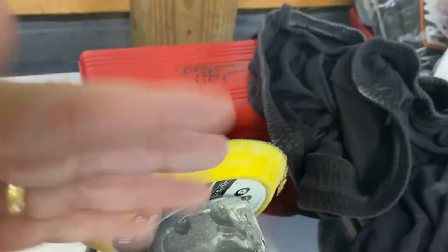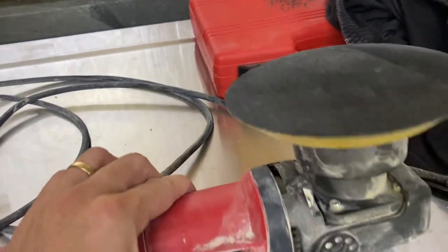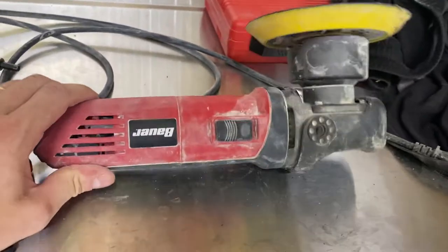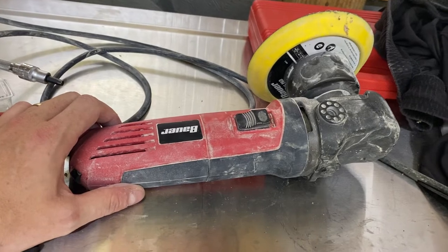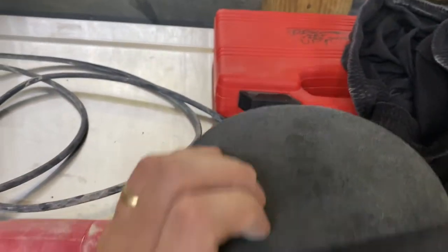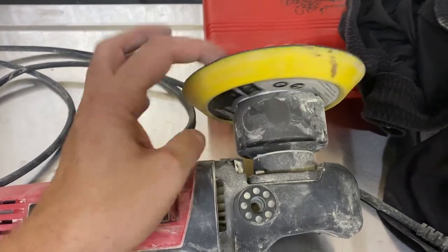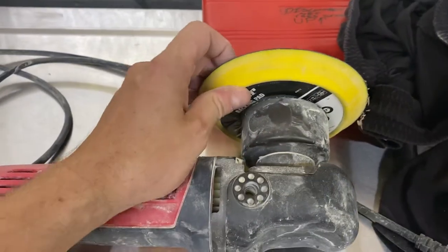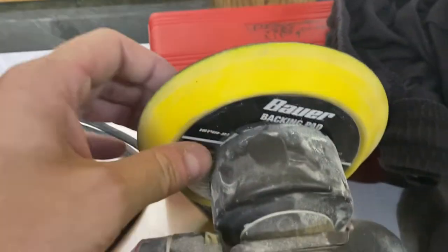It goes forward, backward, and rotates as well. Generally these things are advertised as a DA polisher, but you can also sand with it. What I did right away when I bought this thing, I put a six inch sanding disc on it. This is the hook and loop or Velcro sanding disc — it's a pretty good disc, also by Bauer.